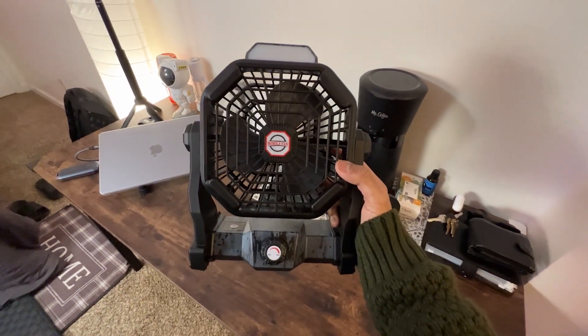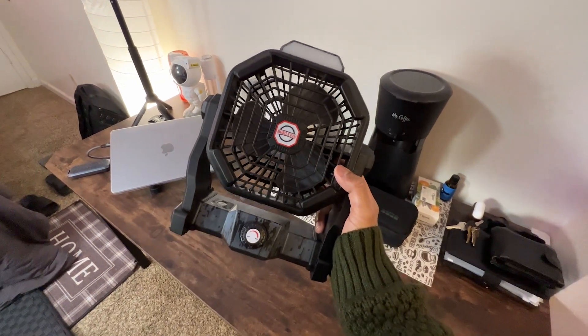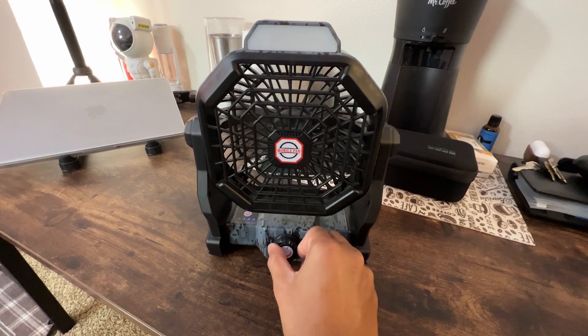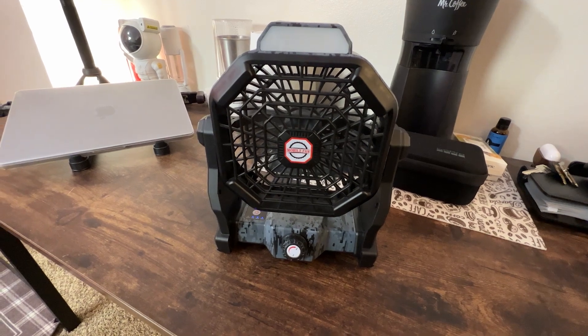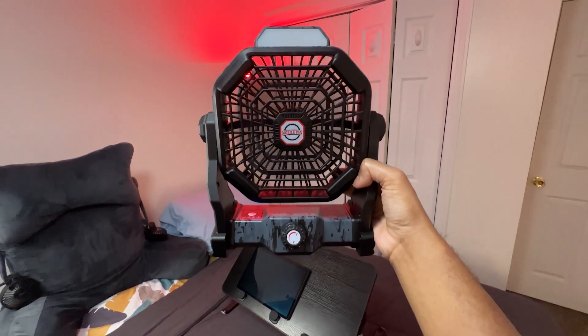One standout feature of this camping fan is its enormous 10,400 mAh battery capacity. Unlike other fans I have previously tried, this one truly endures. Depending on the speed you choose, it can run continuously for up to 8 to 36 hours. I also appreciate that it can operate while charging and doesn't generate heat during use.